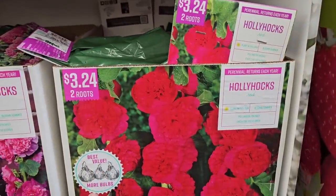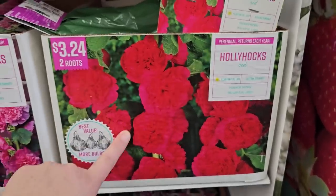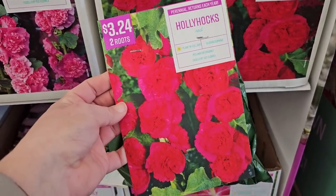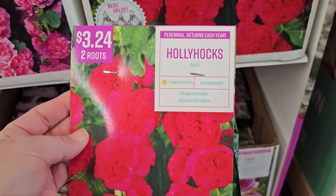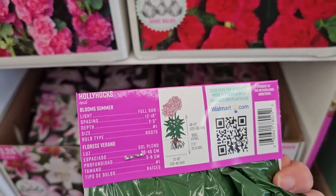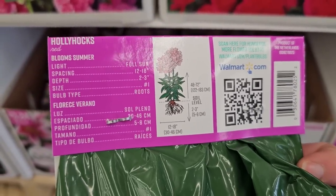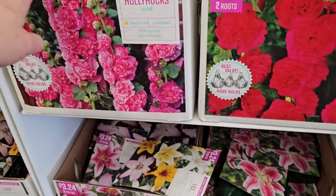Hollyhocks are a beautiful cottage garden type flower. This particular variety is perennial, though there are also annual hollyhocks. The biggest issue you'll encounter with hollyhocks is rust — their leaves will start to get rust. They bloom from the bottom to the top, similar to a foxglove. This variety is red — two roots for $3.24. They're pretty tall so they could also use some staking: 48 to 72 inches in height. The packaging shows planting instructions, lighting conditions, and depth of planting — great reference information.